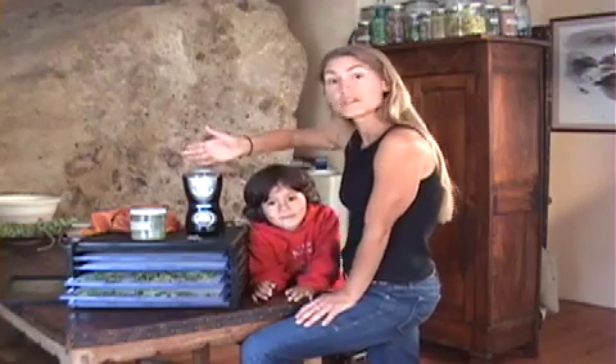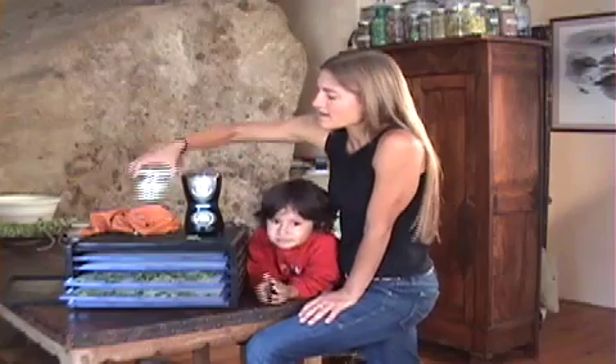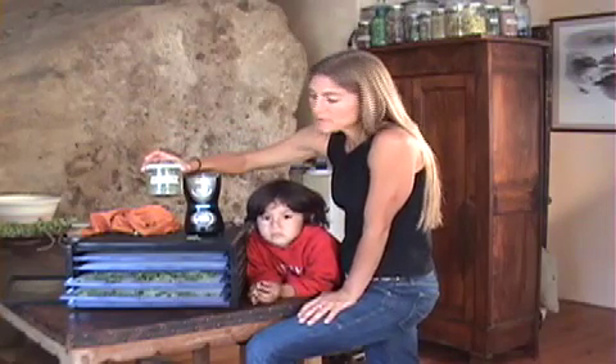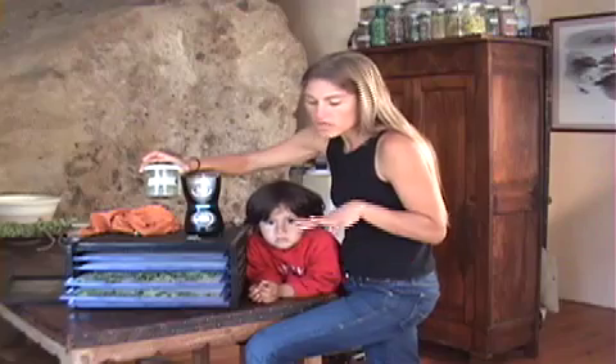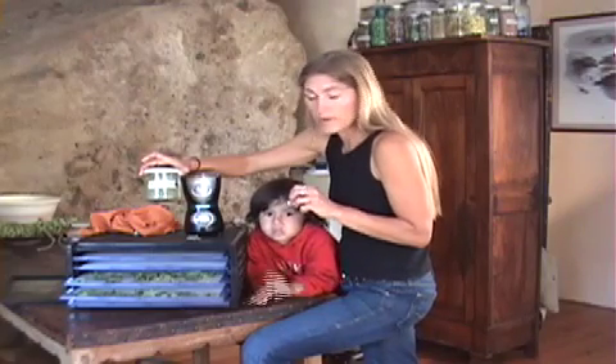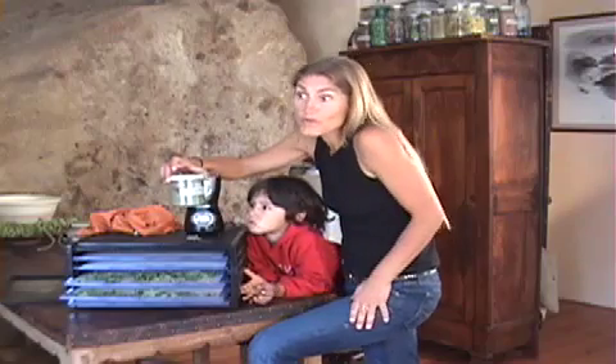You get a mega powder — a wild greens flour mix. And I just store it in a nice airtight container in a dark area. So throughout the seasons you can harvest any wild green that you like, dry it up, and do it in this way. And you have your own superfood.